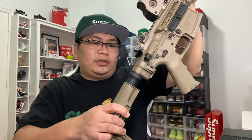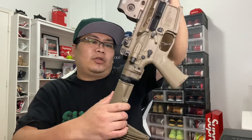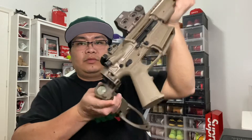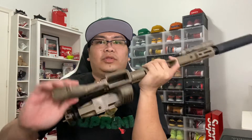We got the Gear Head tail hook right here. We also have the Law Tactical folding brace right here — the folding stock.